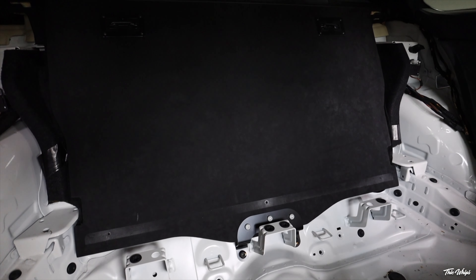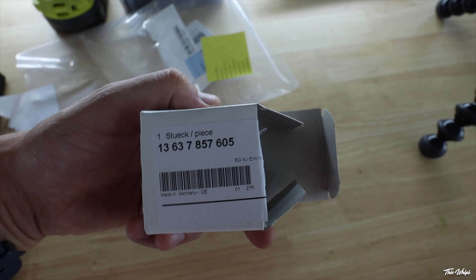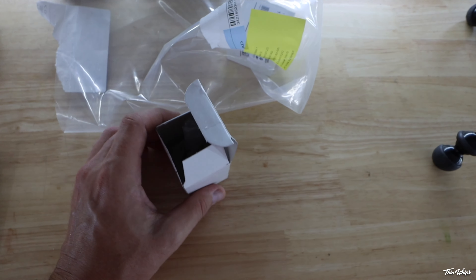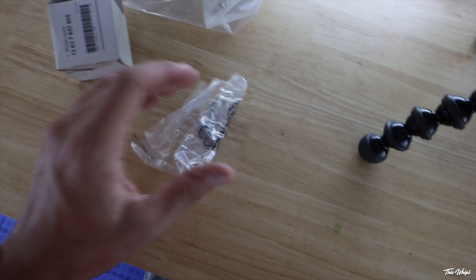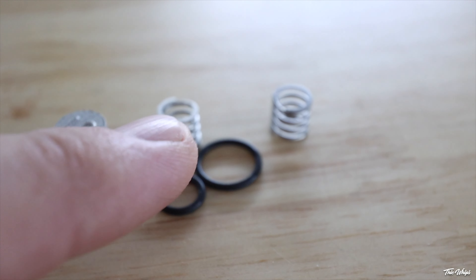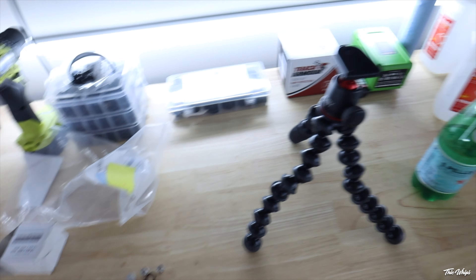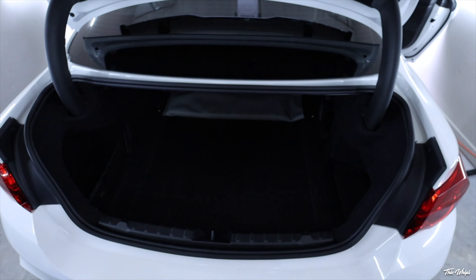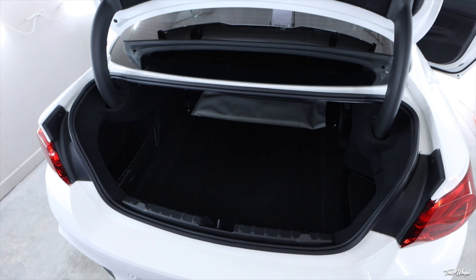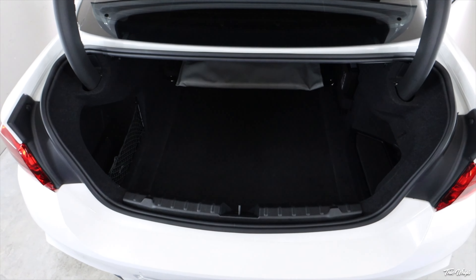Moving on to the stone filter portion — this is the actual BMW part number. I went ahead and bought two of them; they're about $40 a pop for each little filter. The kit includes the actual filter itself, a couple of springs, and a couple of washers. I'm going to show you how to remove the old one. After reading up a lot online, these can calcify and corrode over time, so it's something you want to do routinely — I'd say every 5,000 to 10,000 miles or so.